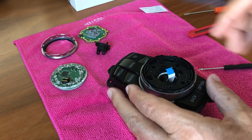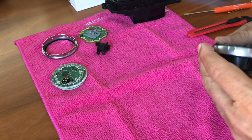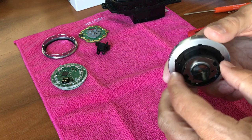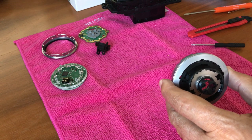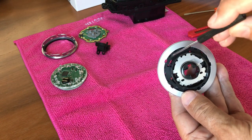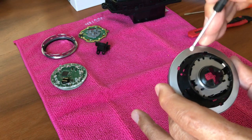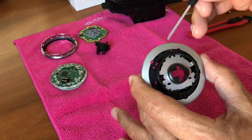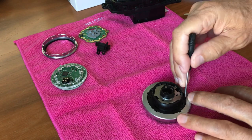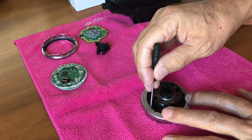The next step is to remove the rotary knob. As you might see, this is a little jagged — we have worked on this knob before, but the instruction will work either way. We need to identify five tabs — one, two, three, four, five. We need to bend down these tabs because they're locking the black plastic part to the silver ring. Press them down flat, one through five.